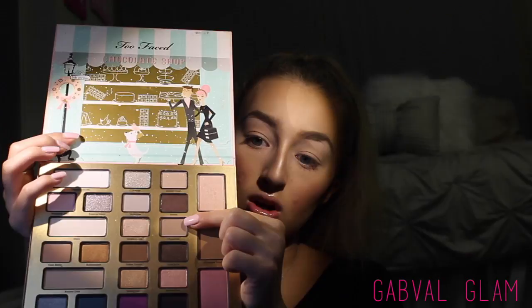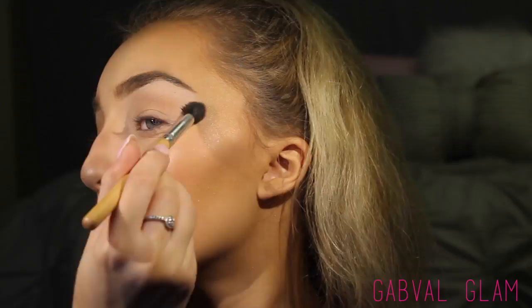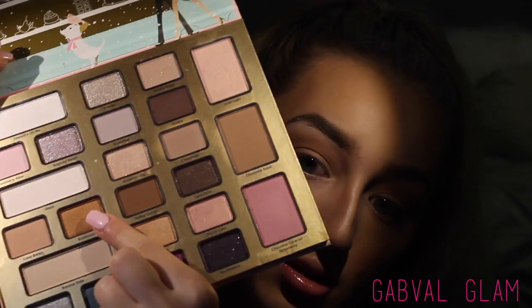I'm starting out warming up my crease using the shade Chocoholic — a really nice light taupe — with my Morphe crease brush. Next I'm going in with a matte shadow from ColourPop Pressed Shadows; I think this is the shade Bel Air, it's a little bit darker than Chocoholic. I'm putting that on my Morphe blending brush and focusing it deeper into the crease. Then going back to my Chocolate Shop palette with the shade Toffee Crunch, which is just a bit darker brown.